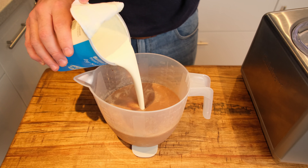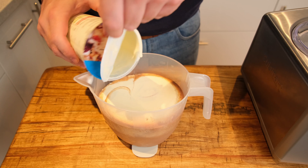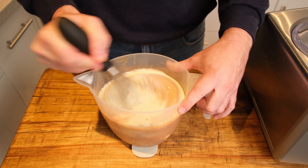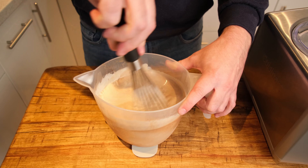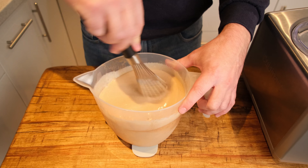Next up, pour in 600ml of double cream and whisk to combine — and that is the epic chocolate ice cream base complete.